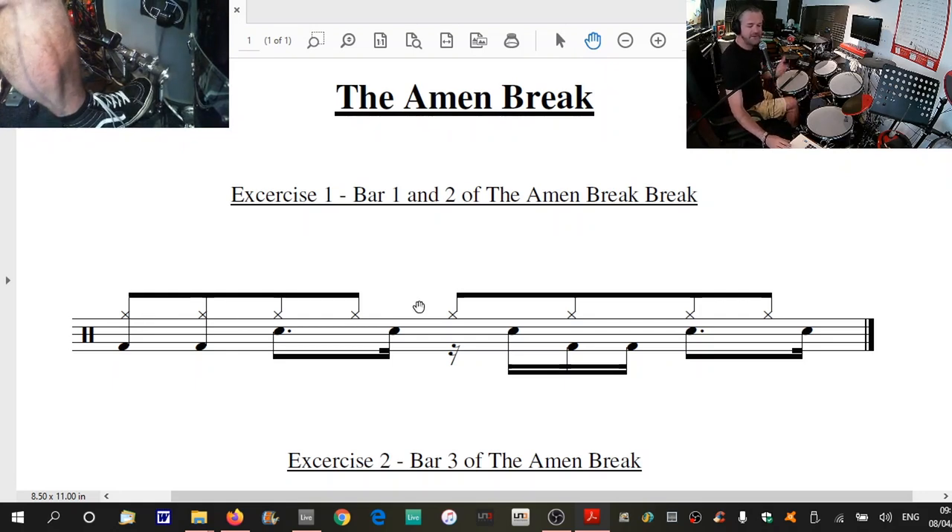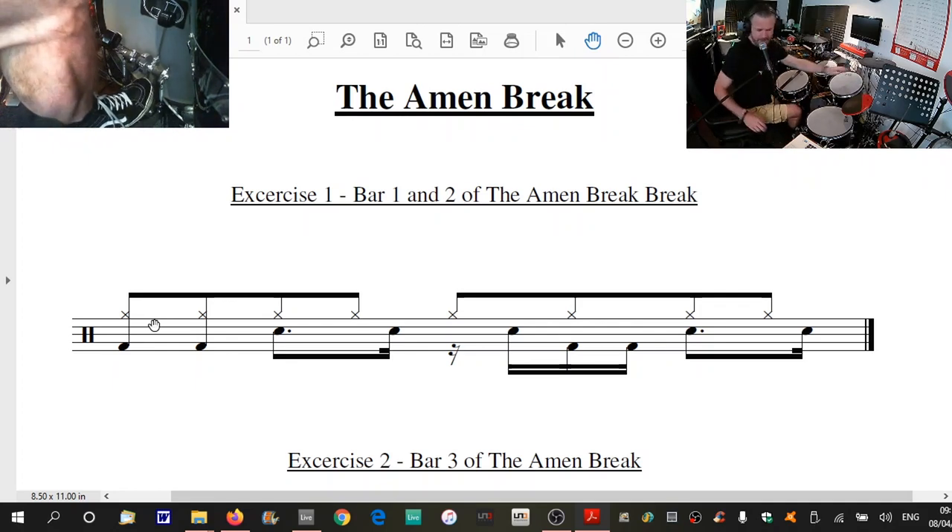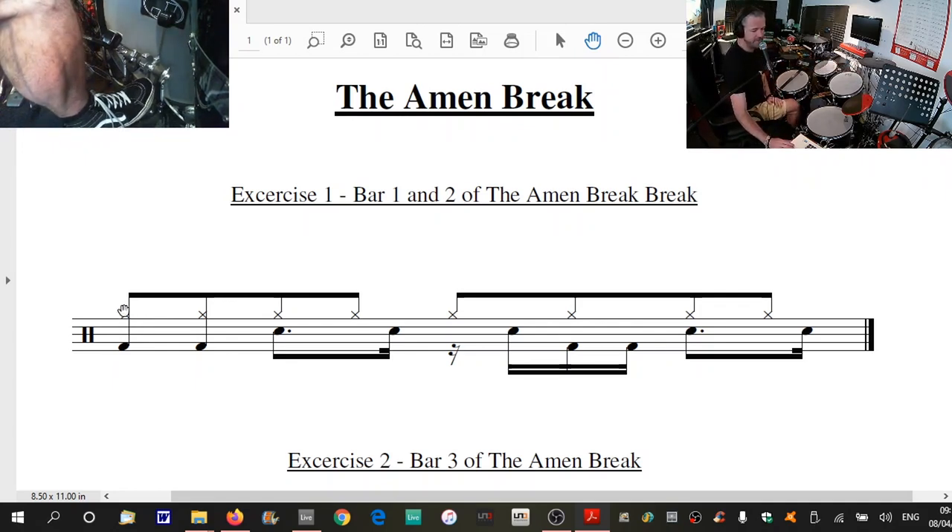So we've got straight eighth notes on the hi-hat going all the way through. If you've not covered these note-reading things with dotted eighth notes and sixteenths written like this, don't worry — it doesn't matter. You can pretty much ignore all the lines and dots and stuff, but don't ignore the notes because you've got to play the notes. All you've got to do is use your hi-hat as your template to take you through — straight eighth notes, evenly spaced out all the way through.